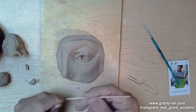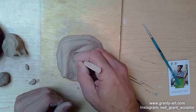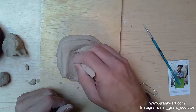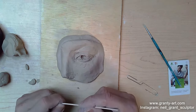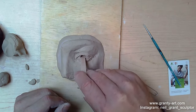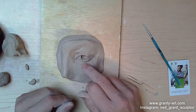What I'm going to do next is take the end of my popsicle stick and open up the inner corner just slightly, to represent where the inner corner of the eye goes. I've got a little slot in there. I'm using this to clean out the eyeball a little bit as well — beginning to clean it up and make it a bit neater.